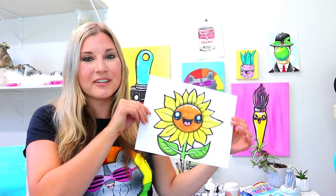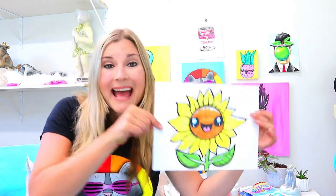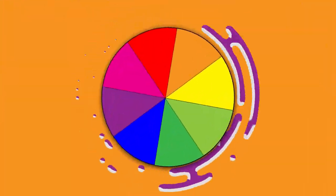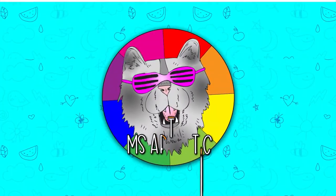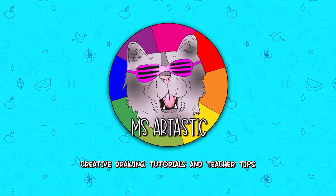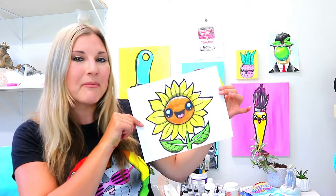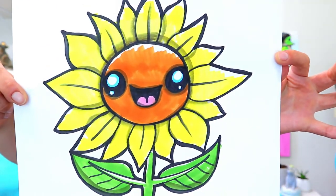I'm Izartastic and in this video drawing tutorial we're gonna draw a sunflower. So grab those art-making mediums and let's make some art.